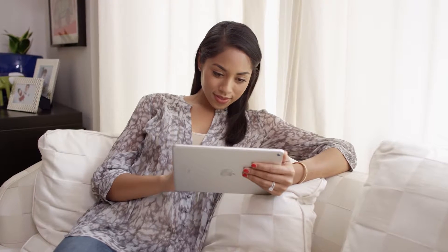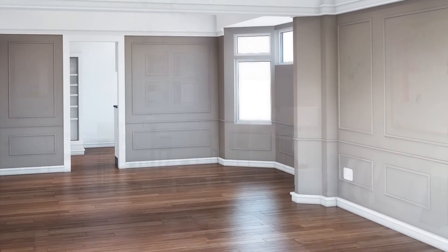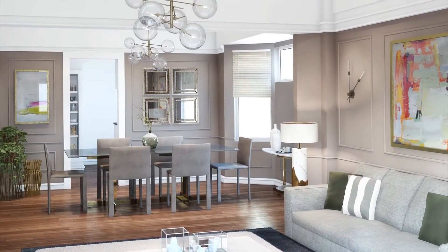Clients of all levels want to see 3D modeling. Now that we have Canvas, we can create that same level of project and of presentation for all of our clients. I think it would pay for itself in one project.